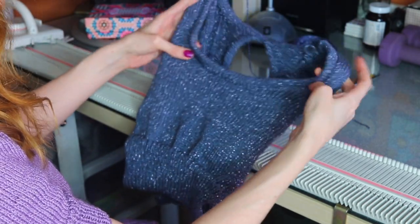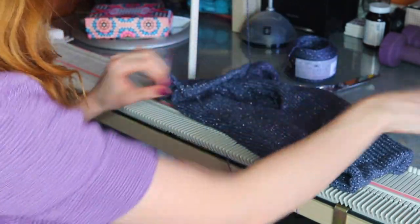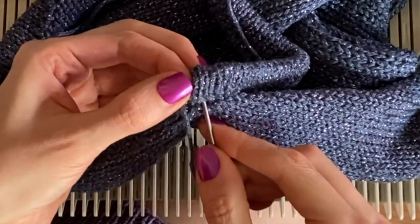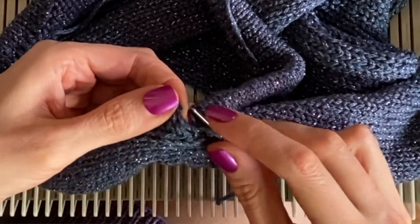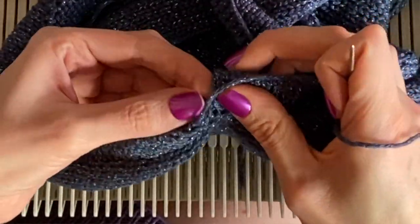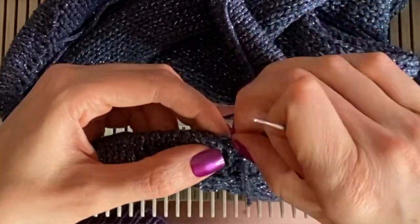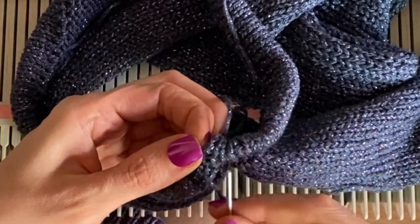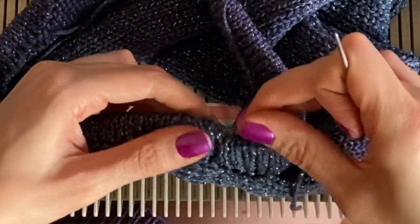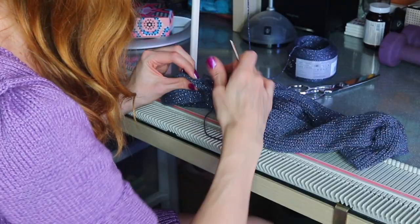All we have left to do is join the neckband. We're going to take what was left from seaming, thread that tail, and do mattress stitch along the neckband edge, starting from that first row. We'll seam all the way to the inside. That looks good, and you can see on the other side that looks nice as well. We'll just have tails here to weave in on the inside, but other than that it looks great.